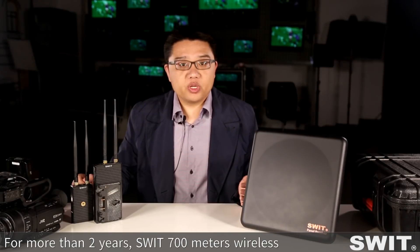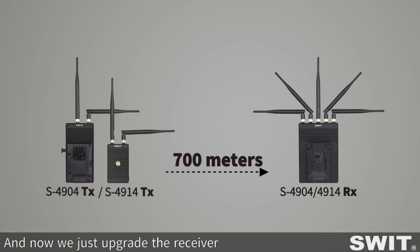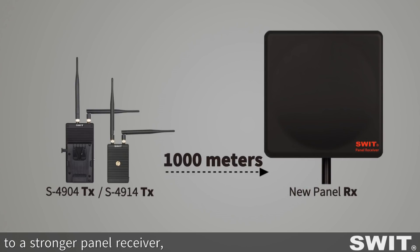For more than 2 years, SWEET's 700m wireless system has served many broadcasters and filmmakers, and now we just upgraded the receiver to a stronger panel receiver to achieve 1km wireless transmission.